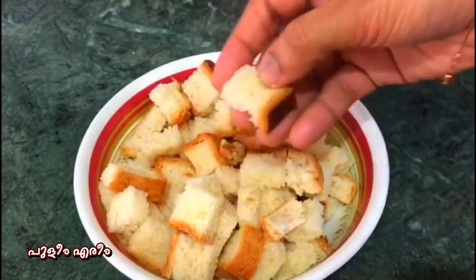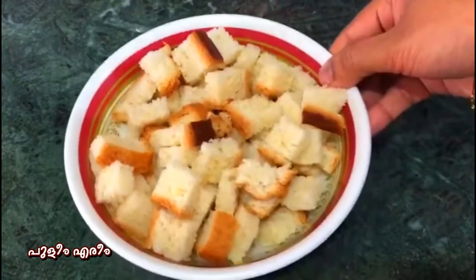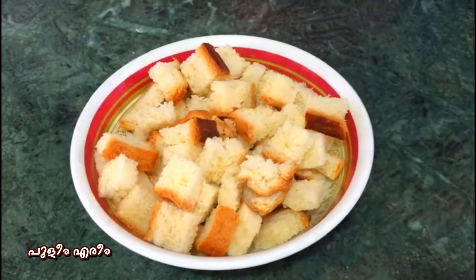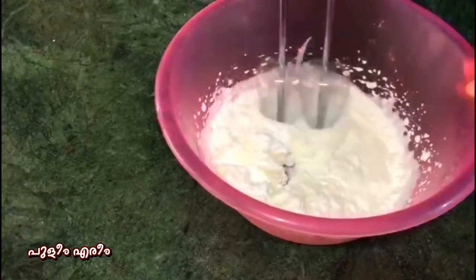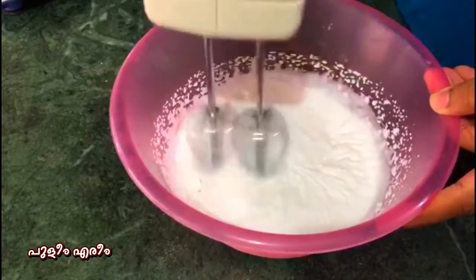Then we are going to add 4 cups of bread. We are going to cut the cakes. Now we have a bowl here. Add 1 cup of whipping cream.